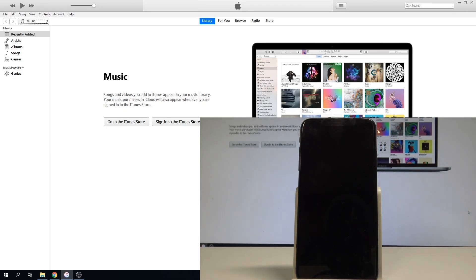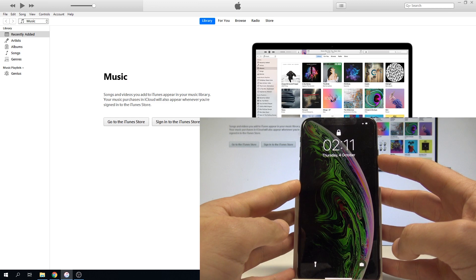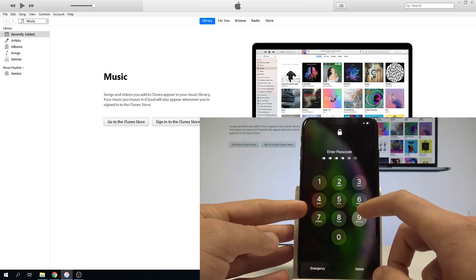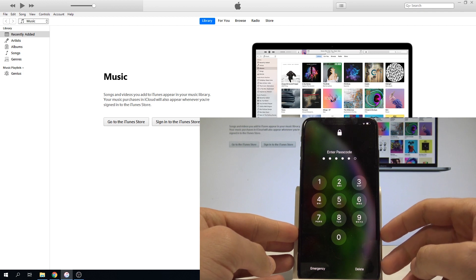Here I have iPhone XS Max and let me show you how to accomplish the hard reset operation on that device, and let me show you how to bypass passcode, face unlock, or other screen lock method on the following device.